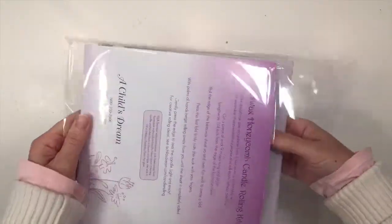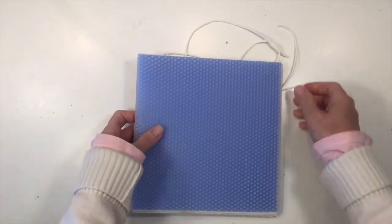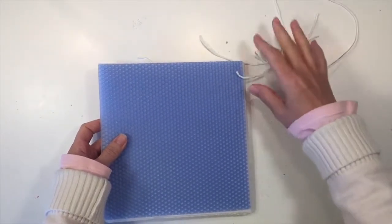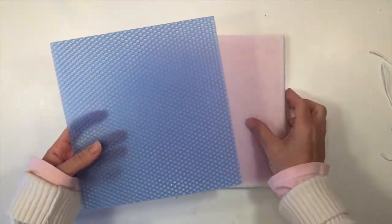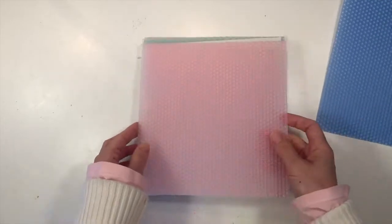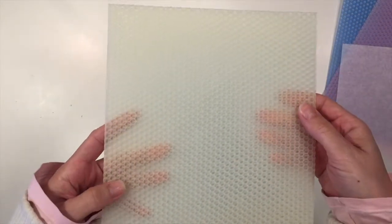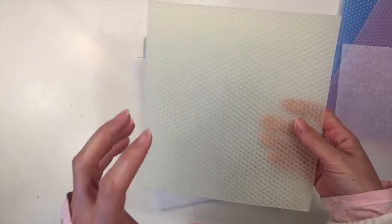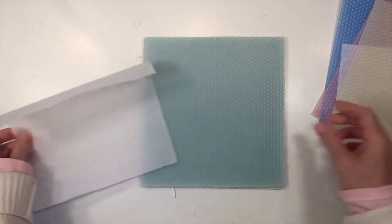The kit comes with six 8x8 sheets of honeycomb candle wax. It also comes with the wicks, which are 9 inches long. These are in really beautiful spring colors — nice and pastel. And if you've never smelled beeswax before, it has a very beautiful light honey scent.